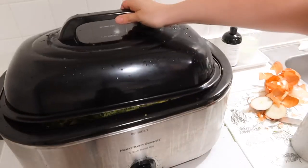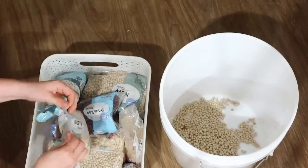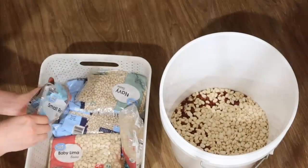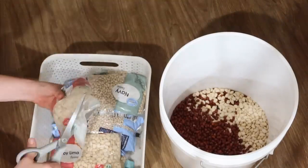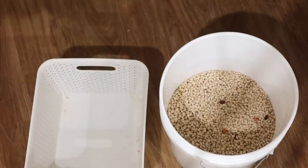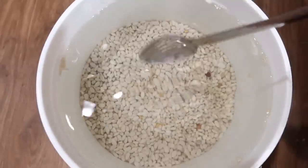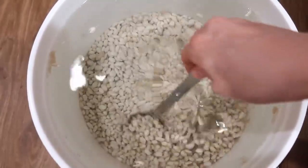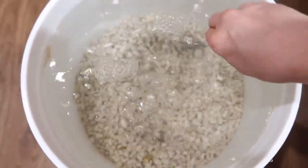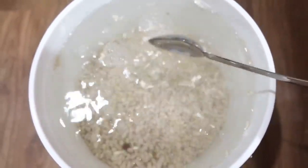The night before I also soaked a bunch of beans to make homemade baked beans. You can use any beans you want — I did a mixture of red kidney beans, navy beans, and small lima beans. I soaked them in a big bucket overnight.